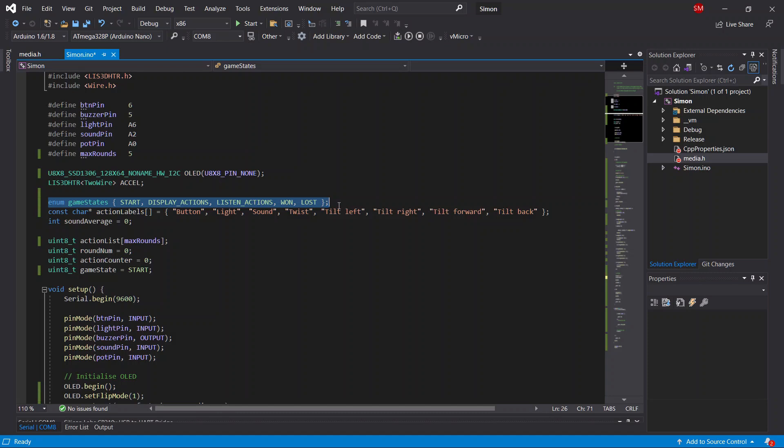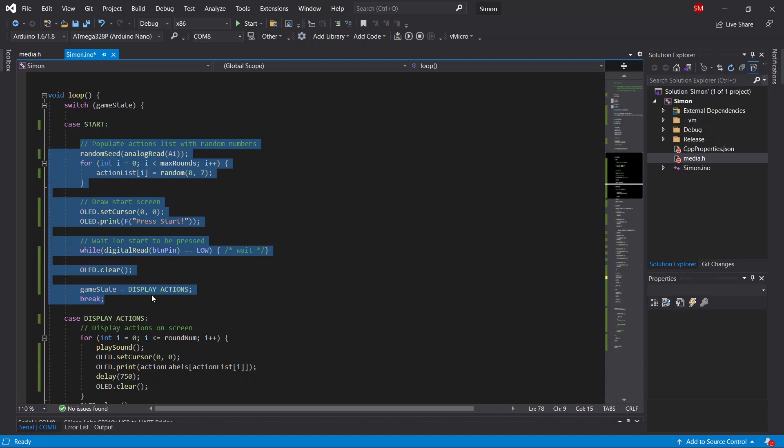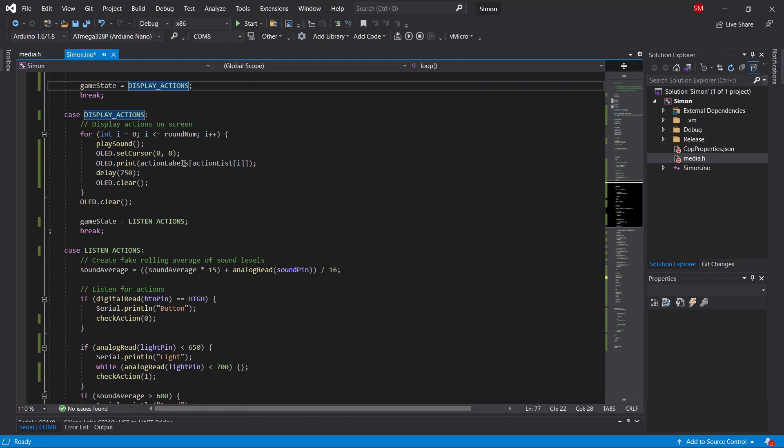When using an enum like this, each value is really just an integer. For example, 'start' — where we wait for the start button to be pressed — has a value of zero. 'Display actions' is one, 'listen actions' is two, 'won' is three, and 'lost' is four. We're just using the enum to create labels to make our code more readable. Our loop function contains a switch statement that looks at the game state and runs whatever code is necessary for that state, looping until we set the game state to something different.